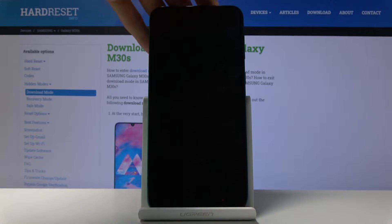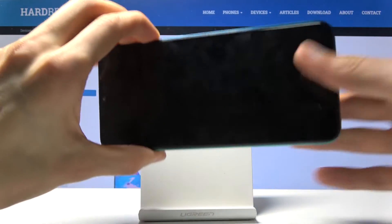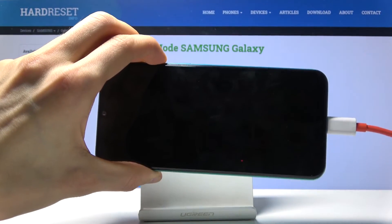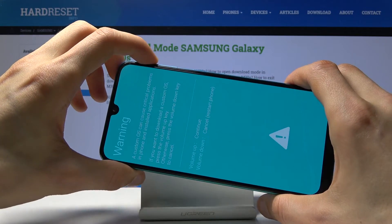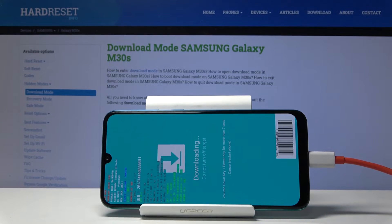When it's off, start holding volume up and volume down — both of those keys at the same time — and while holding them simply plug in the cable. You will then get a warning message, and to continue to download mode press volume up. We're now in download mode.